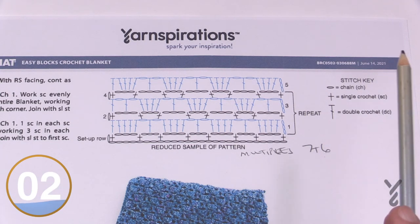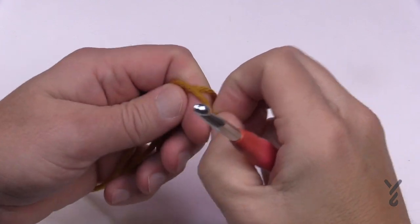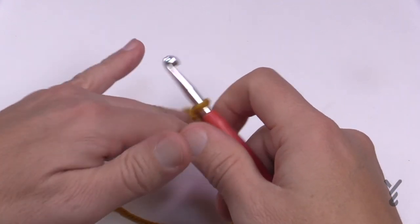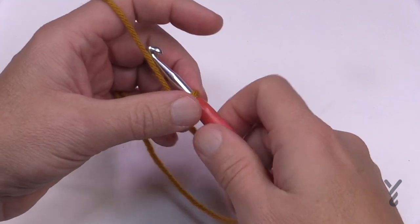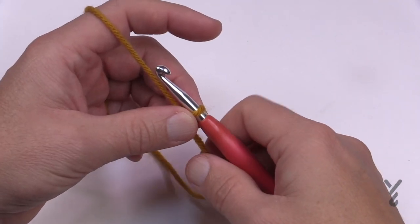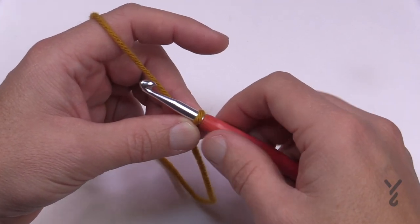Without further ado let's begin with the beginning instructions. Let's start with the slip knot. You can either chain 125 with your size K 6.5 mm hook and your Bernat Velvet Twist, or you can change the size you wish by using the multiples of seven plus six. Make a decision: chain 125 or do the customization.